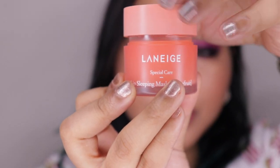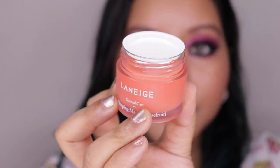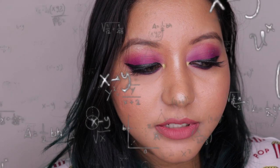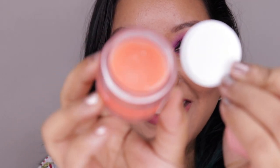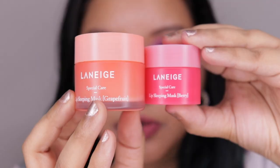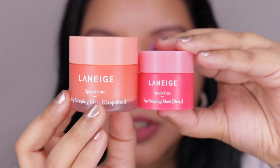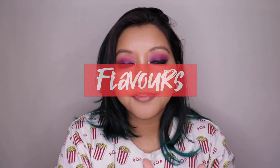Inside, it comes with a silicone tip applicator as well as instructions, which is a bit unusual for a lip balm. In the mini size version, you do not get the applicator. This is how the full-size packaging looks — it comes with a protective covering. Here is the lip balm itself, and this is the size difference between the mini and the full-size version.